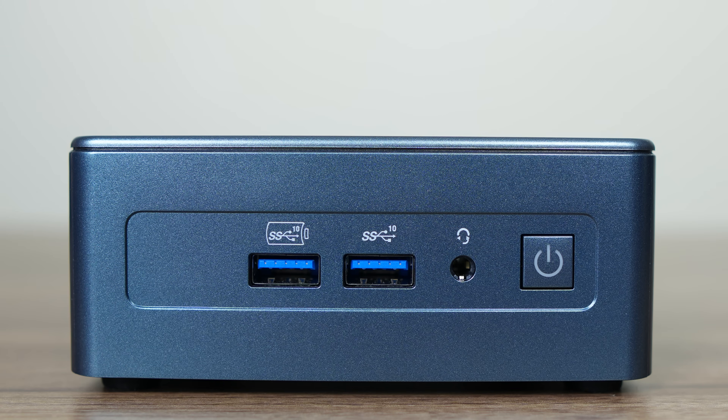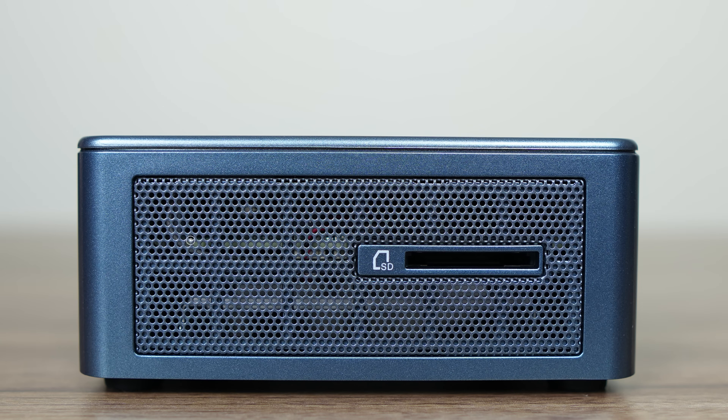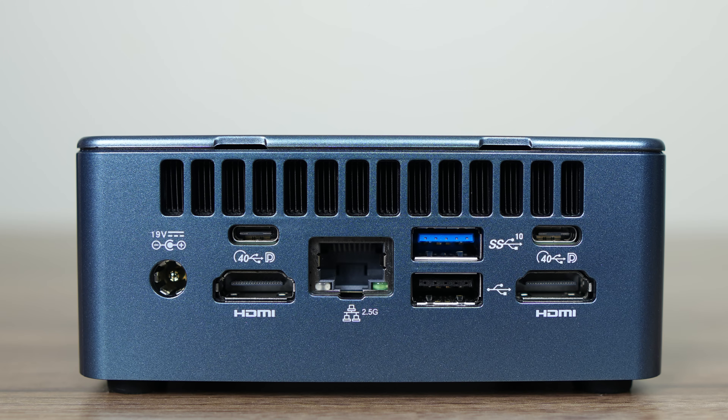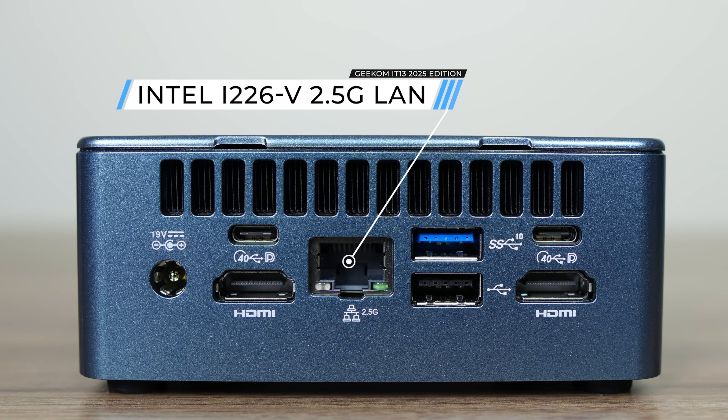For the ports, there's dual USB 3 10 gigabit on the front, with one of them being a higher-power charging port, and a 3.5mm audio jack is included. On the left side is a full-size SD card reader. On the back is a 19V barrel jack connector, dual USB 4 40 gigabit with neither supporting USB power delivery, Intel 2.5 gigabit LAN, dual HDMI 2.0, and USB 3 10 gigabit as well as USB 2.